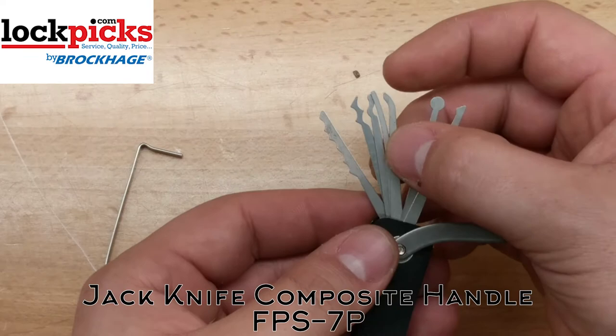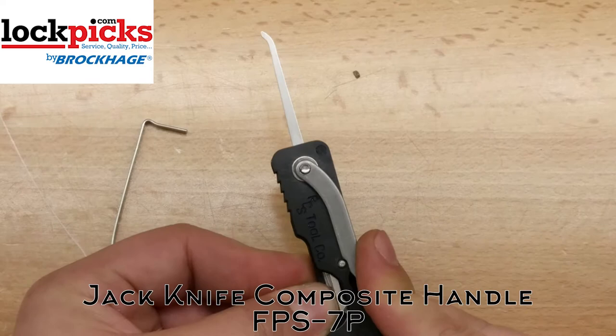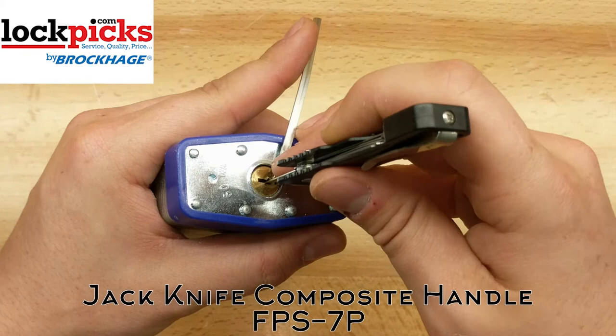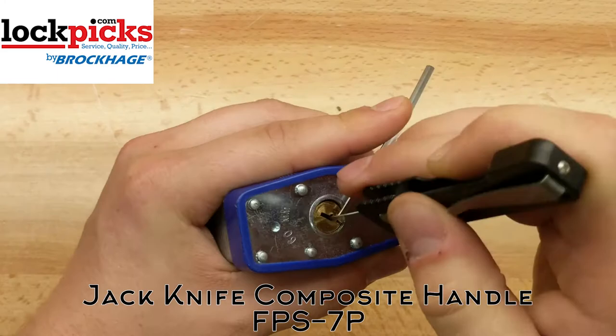But how does it work — is it actually worth getting? I say heck yeah it is. Let's see why. Put all the picks you don't want to use away and tighten them down so they won't move and get in your way. Let's go ahead and try to pick a lock real quick. Get our tension wrench in there, don't apply pressure yet — just like that. There we go, picked it. That right there should tell you why you should get this. It's convenient, it's easy, fits right in your pocket. And when you're done, you just close everything up.